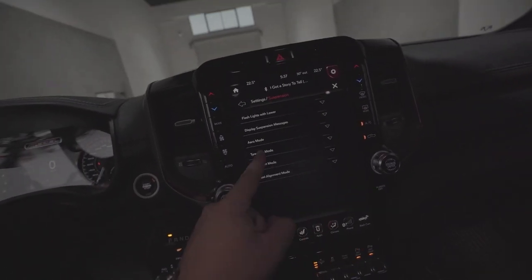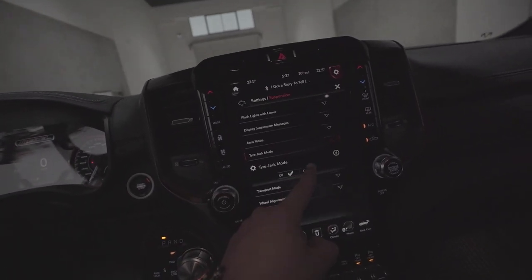Now if you have one of these trucks, you need to make sure you're putting it in tire jack mode if you have the four corners air suspension like I do. So go into settings, suspension, tire jack mode — on.